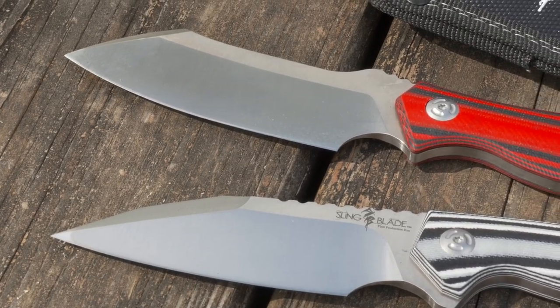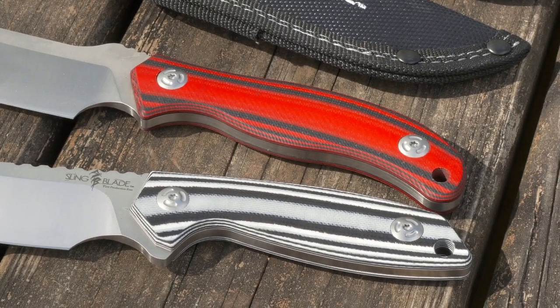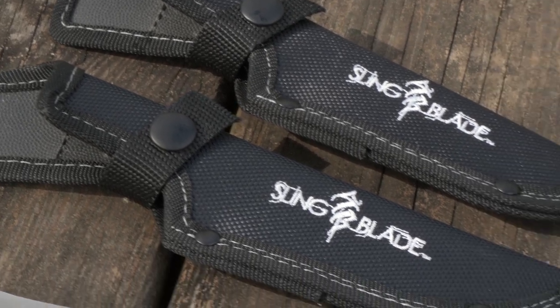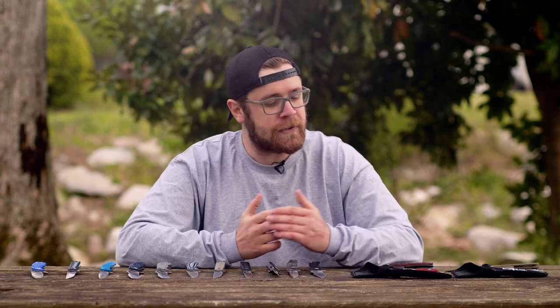They also make fixed blades, which are also going to be done with D2 steel and G10 on the handle — full tang construction. Every fixed blade is going to come with a weather-resistant nylon sheath with the Sling Blade logo embroidered right there on the front. These fixed blades are going to be great for either using outdoors, in your craft shop, or just collecting.